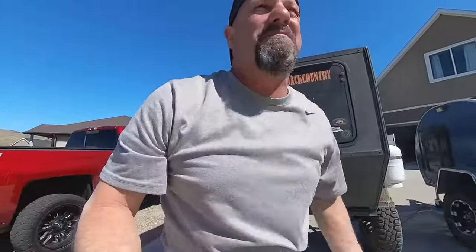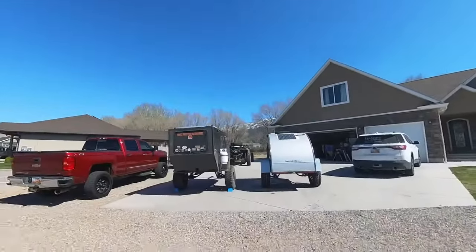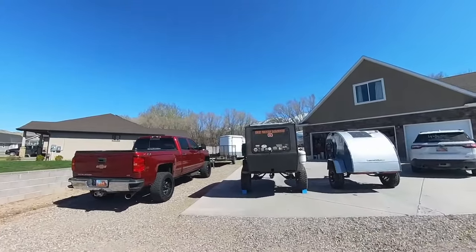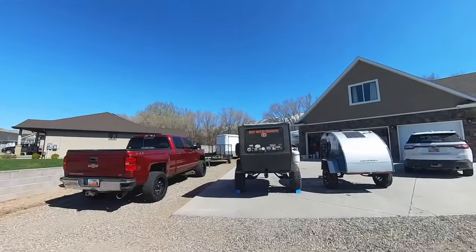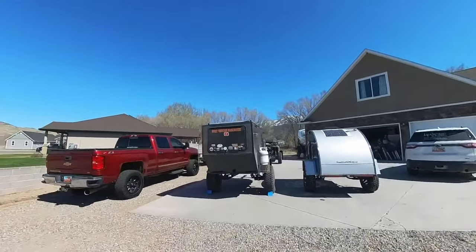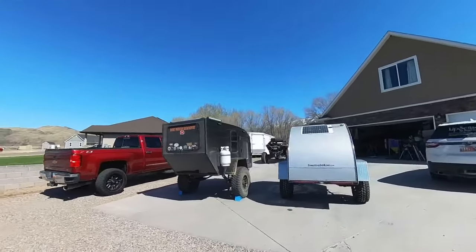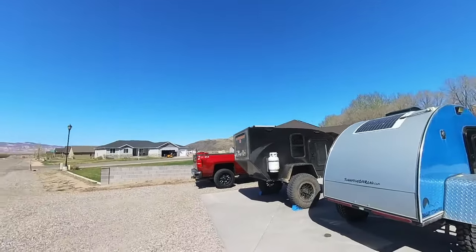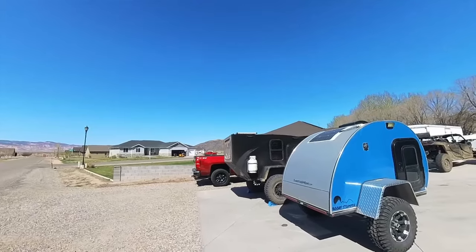Looking at them from the rear, you can get a good idea of the difference. The square-drop shape of the Backcountry trailer adds all that extra storage, which is really nice when you're out in the backcountry — it makes it easier to stay out longer.